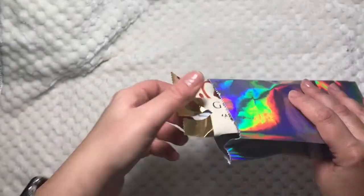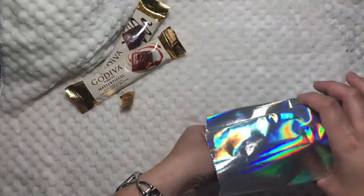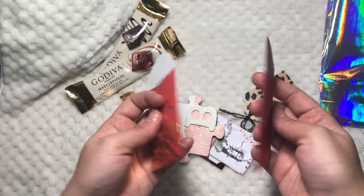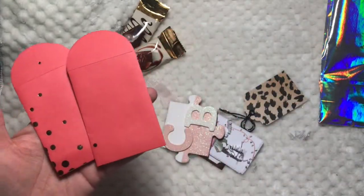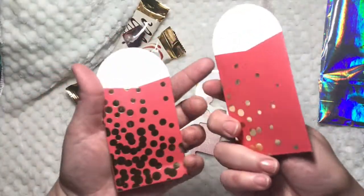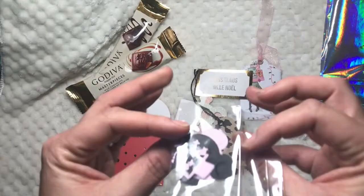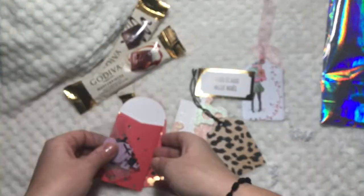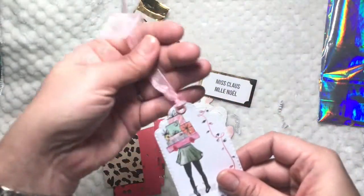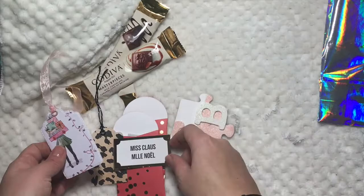In this first package, I already ate one chocolate — this is the caramel one, delicious! I've purchased these before from Dollar Tree. Look at this cute baggie — oh, did you make these? Did you use the paper collection I used for you? There's something in here — oh, it looks like a snowman die that she cut for me, so cute! And this cute tag, I love it so much. And a Mrs. Santa Claus!